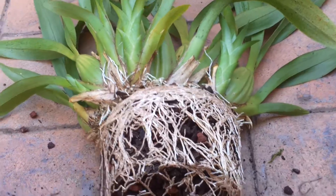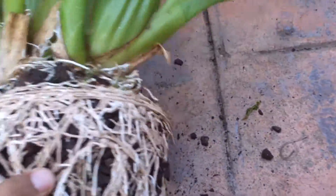Alright, I am back. I took it out of the pot — it was actually really hard. The roots seem fantastic — look at that. Fantastic.